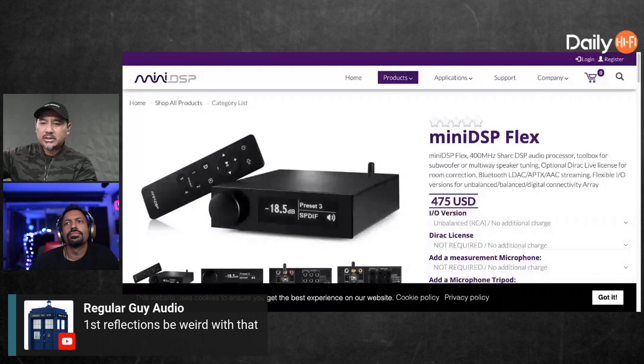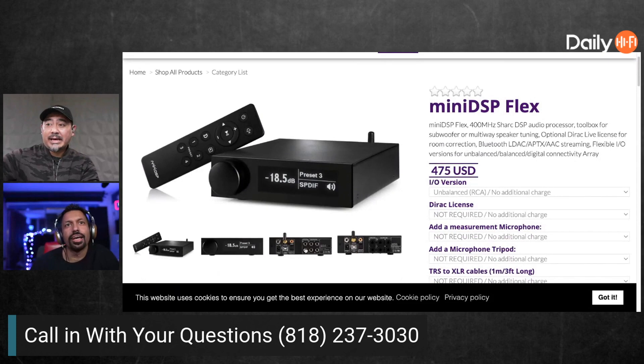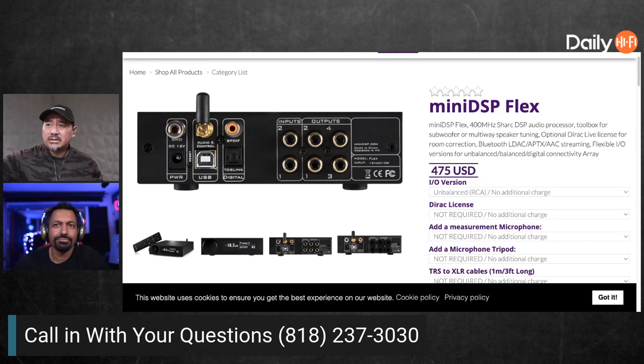Alright, here we go — to answer your question Don, thank you again for the super chat. This is the new MiniDSP Flex, $475. Look at that — so it is two in and four out. The main difference I've seen is it has Bluetooth and an S/PDIF connection. The old one had optical in.